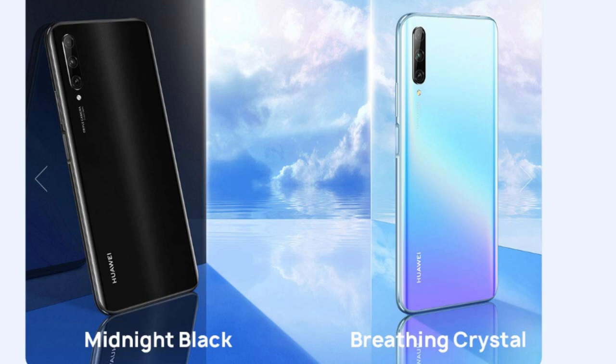This smartphone is available in two colors: Midnight Black and Crystal. The Crystal color is quite attractive. If you have any questions, please mention them in the comments section.